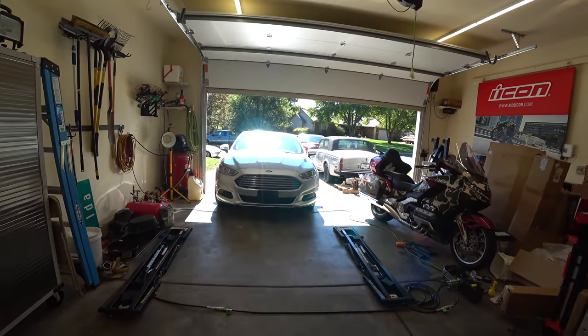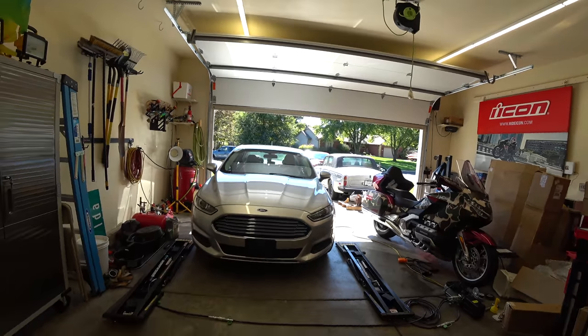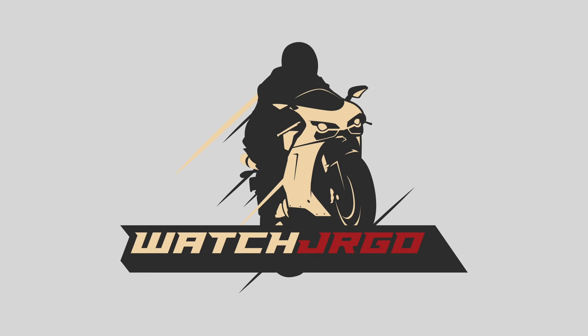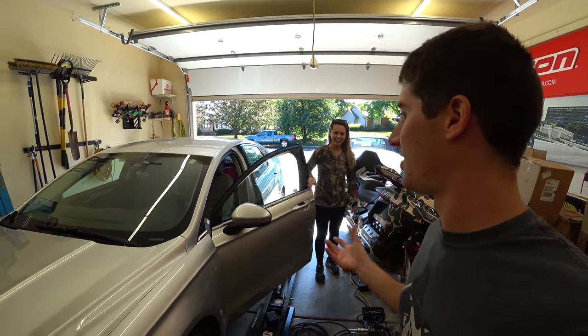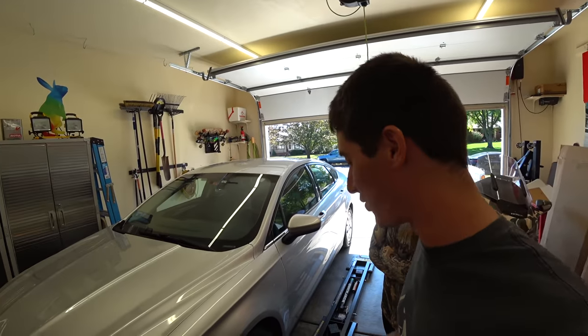On today's episode of Watch J Ergo, I'm doing a brake job to give back a bit. What is going on guys? I'm Watch J Ergo and this is Cash. She reached out through a friend and needed her brakes changed, so I was like yeah, we can definitely do that.